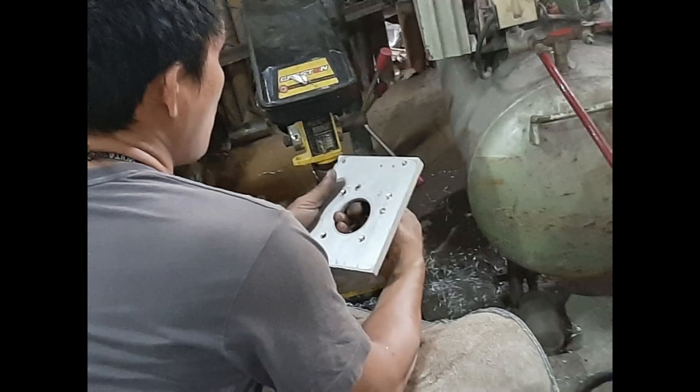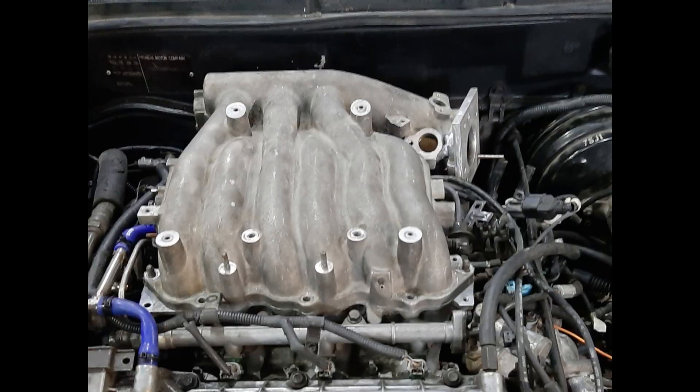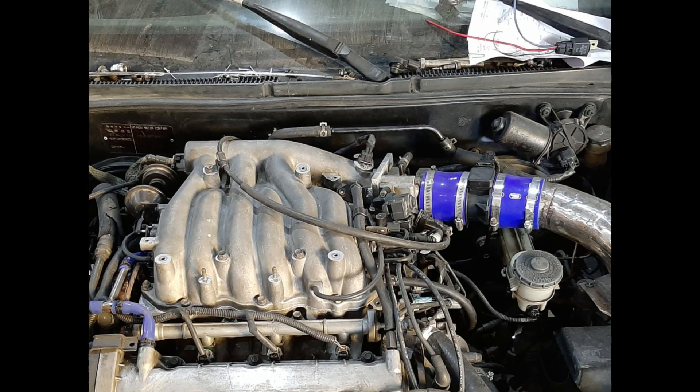If you're using the stock ECU, you'll have to reuse the stock throttle body. A custom adapter plate is needed to mount the throttle body to the Mew manifold. The stock throttle body is a little bit too small for the engine capacity — a bigger one will help. Unfortunately there are not many aftermarket options, so we might have to modify the existing throttle body and install a new throttle plate so the engine can breathe in more air, but that's another mod for another day.